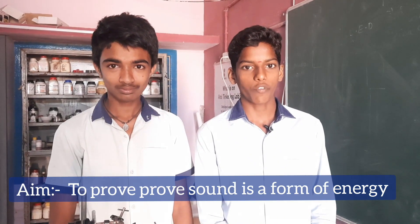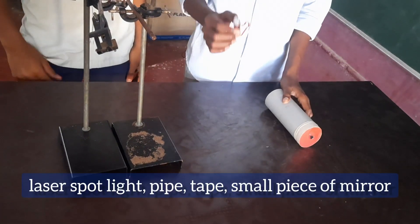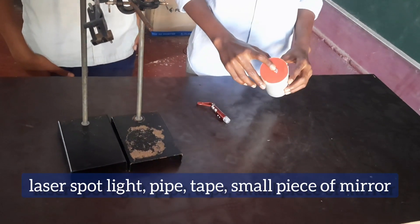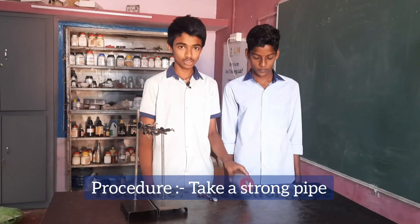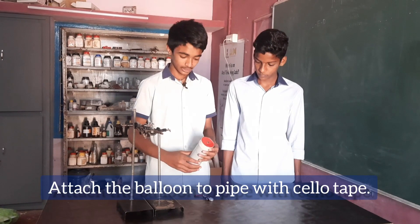Aim: to prove sound is a form of energy. Materials required: two stands, one laser spotlight, pipe, tape, small piece of mirror, rubber balloon diaphragm. Procedure: take a strong pipe, take a balloon and stretch it over the pipe, attach the balloon to the pipe with cello tape.